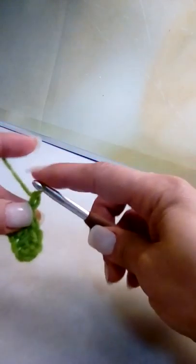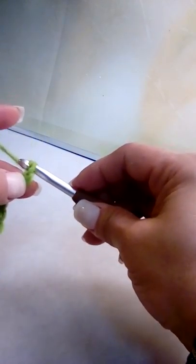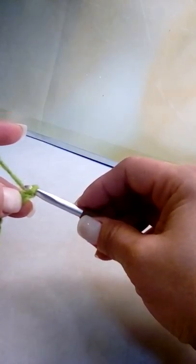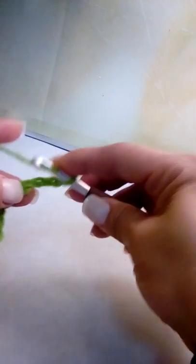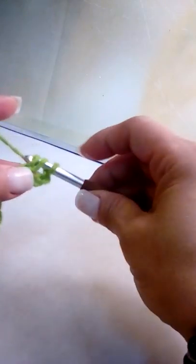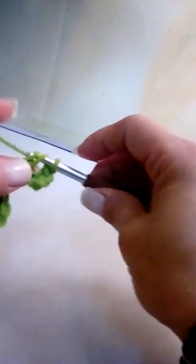Chain up six — one, two, three — I like to pinch at my third chain so I know exactly where to make the next double crochet. Continue counting: four, five, six. Now double crochet where you pinched that third chain to make your first double crochet, then make the next two double crochets in the chains after that.